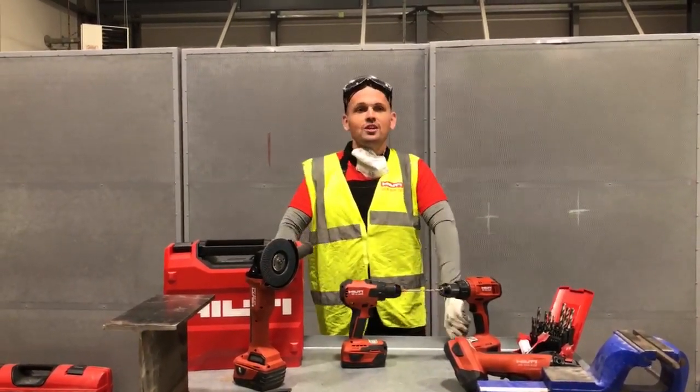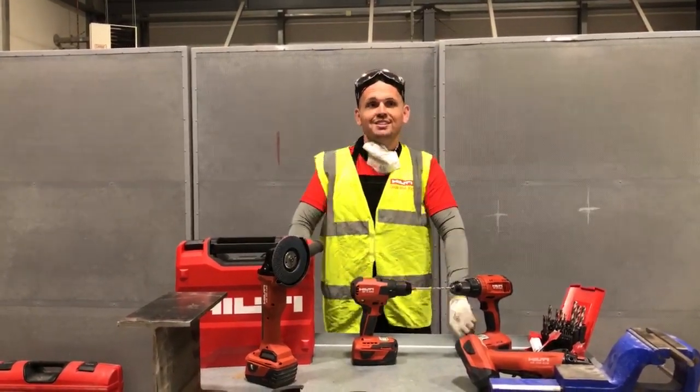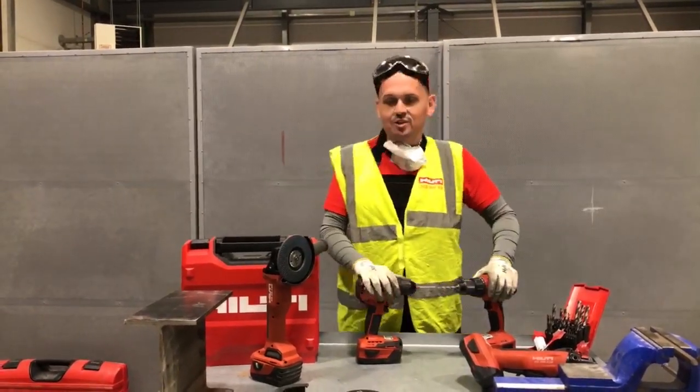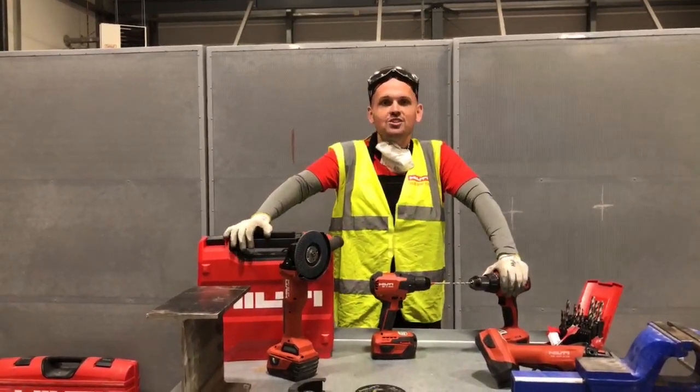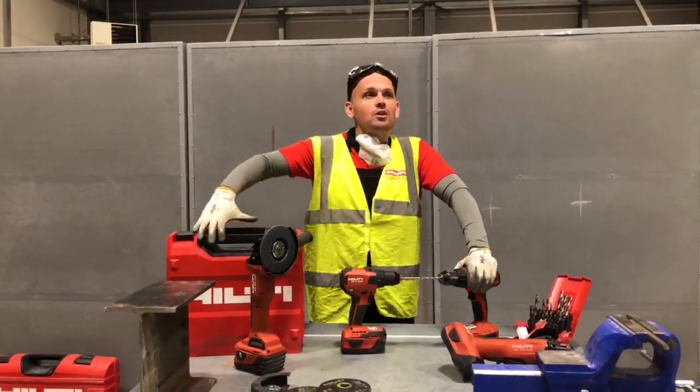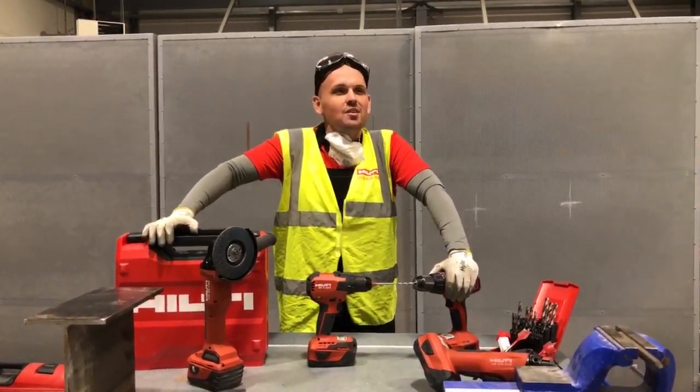I cover the cordless tools and we're going to have a cordless special today for you. We're going to have a look at some different categories of tools. We're going to give it a few seconds to see if more people want to join us — I'm looking at the numbers now, in the thousands.